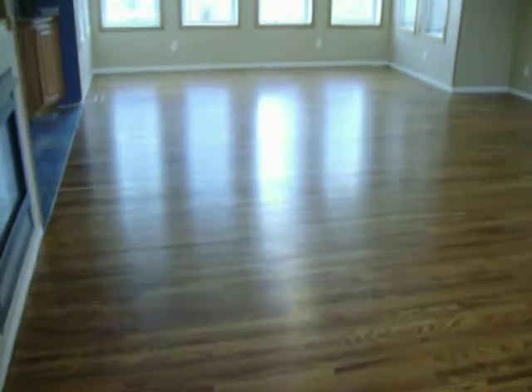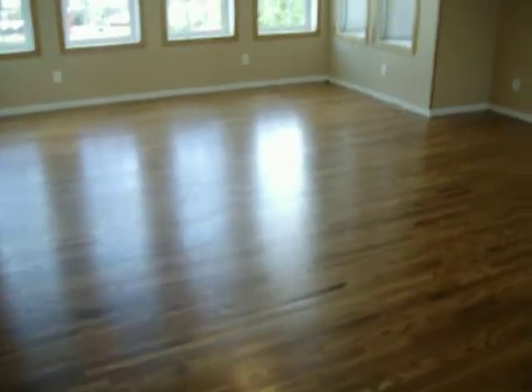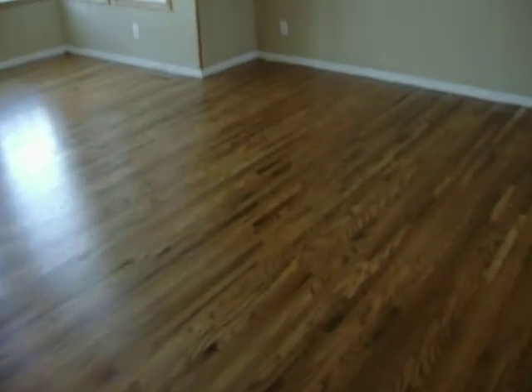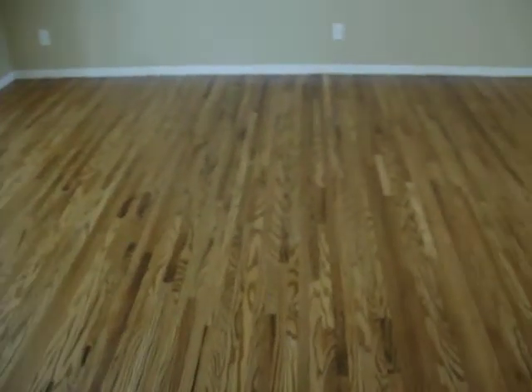This is the August 09 McCallsburg project. Three-quarter inch thick by inch and a half wide red oak. This was installed, sanded, stained, sealed and finished.